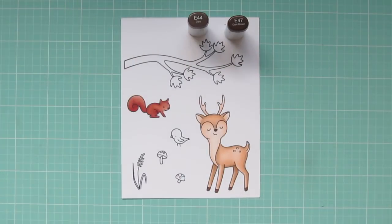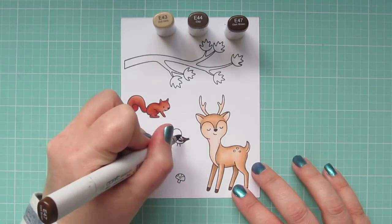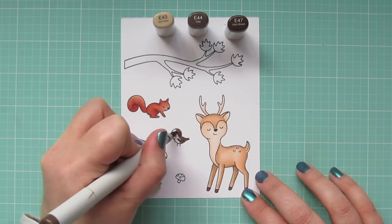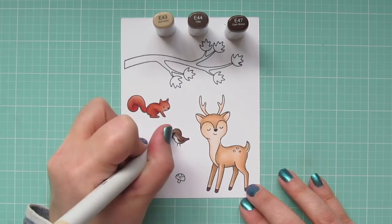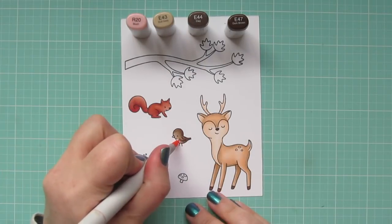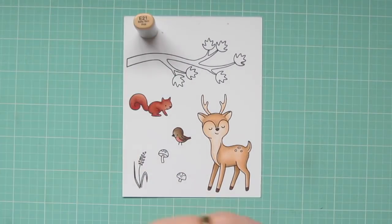I wanted to color my bird to look like a robin. Robins are a sign of spring, and we could sure use some here in Northwestern PA because it just won't stop snowing — it is definitely spring in my heart. I'm coloring him with E43, E44, and E47, again with shadow on the right-hand side. Then I'll bring in R20 for his belly and R47 to color his tiny little beak.